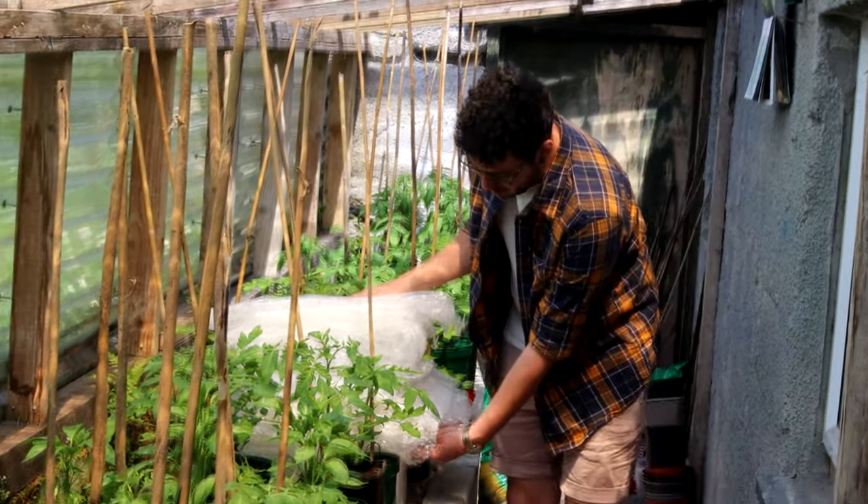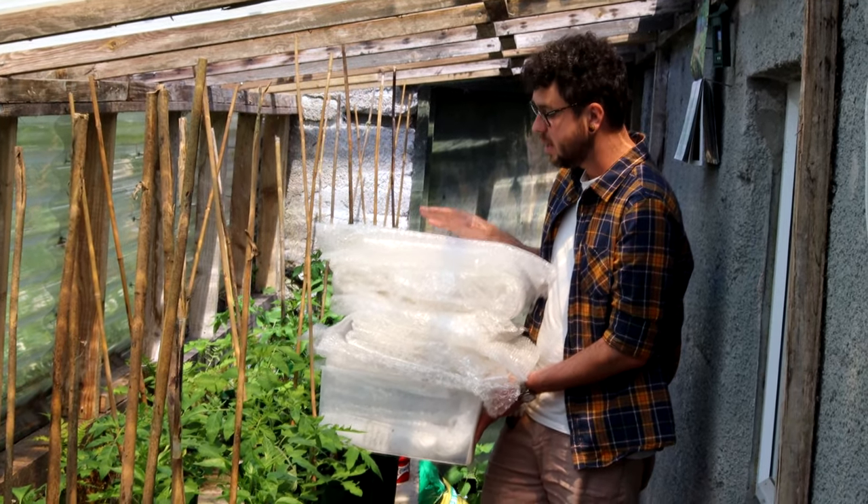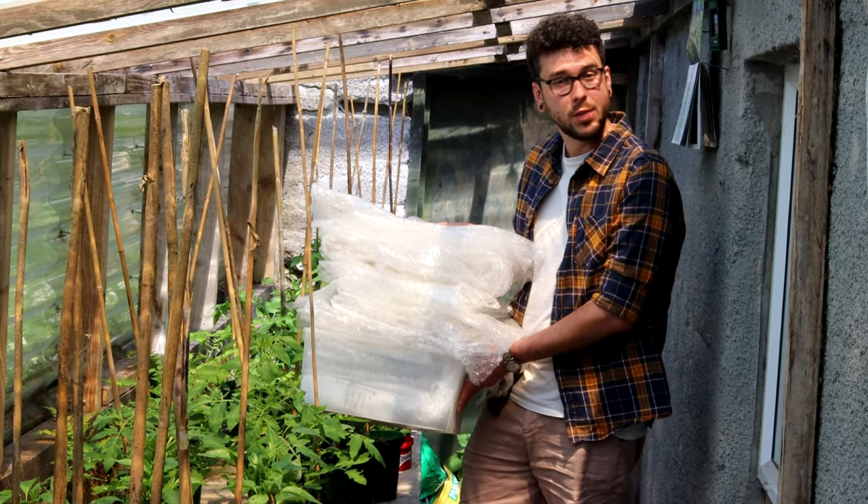I've got this huge pile of bubble wrap which I've taken out from the seeding area, so that's letting a lot more air in, and this can go into storage for next winter.